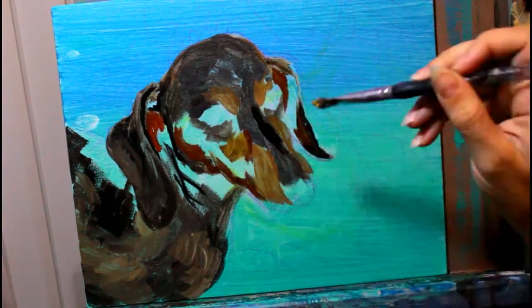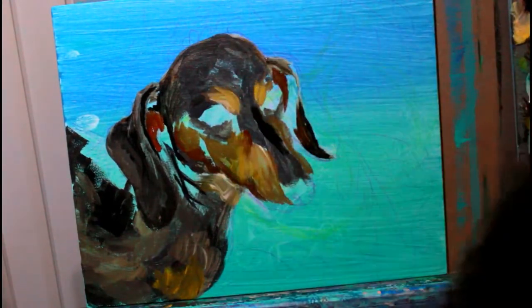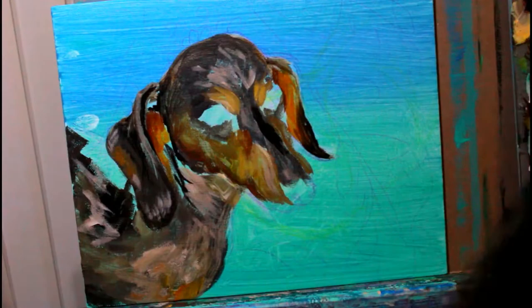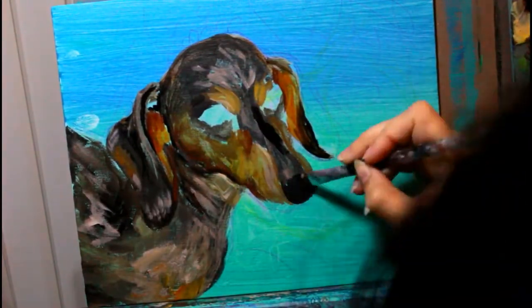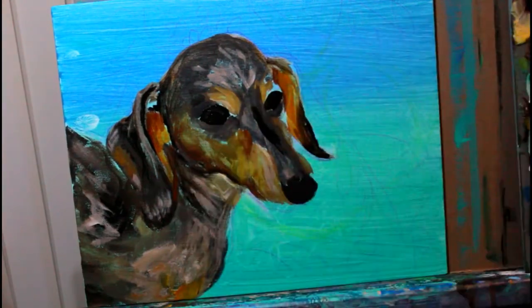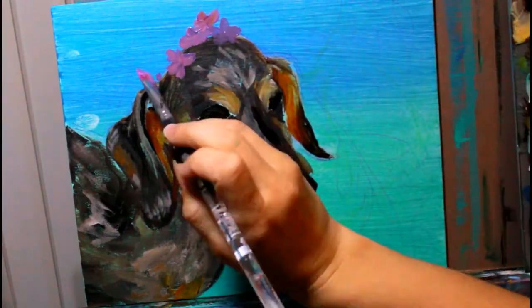By doing my first layer in acrylic I saved myself several days of dry time, which helped me get this painting done really quickly. This painting took me a total of three hours in two different sittings — I was able to get my first and second layer done in the same sitting with just a 30-minute wait for the first layer to dry, because the first layer was acrylic.